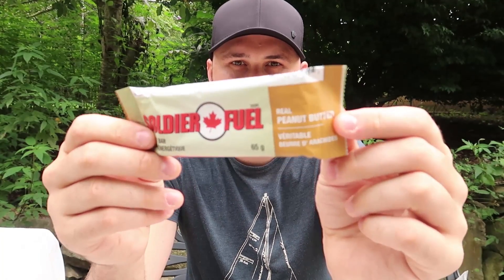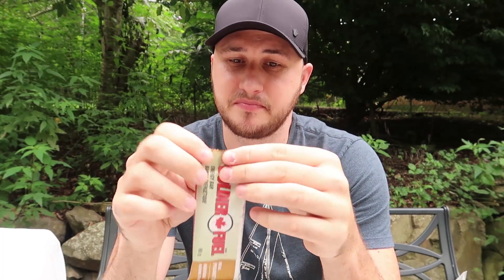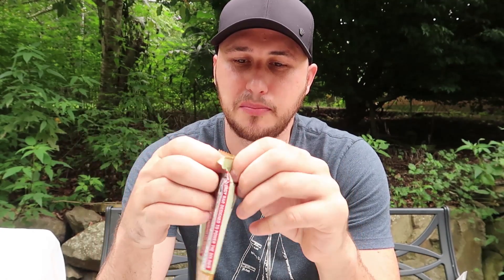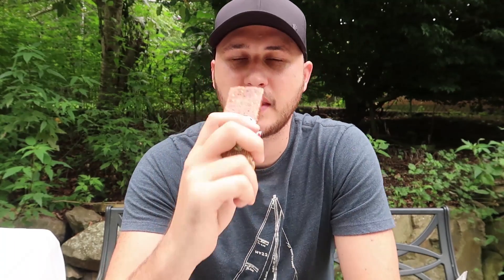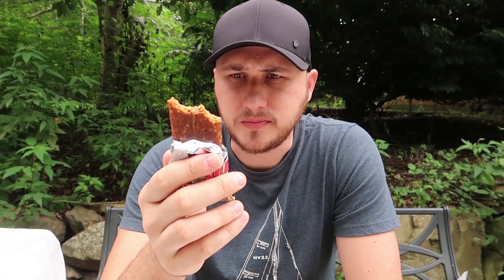Right here it says peanut butter — I never seen anything like that before. 270 calories — that's like a decent size meal just in one bar, so I'll be careful with this. High calorie bars, I wouldn't eat them every day. This is very very delicious — it's like cereal peanut butter. Energy bar, very very delicious, I can't believe it.